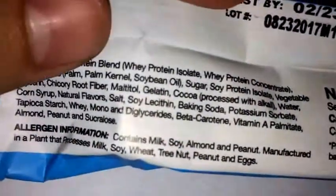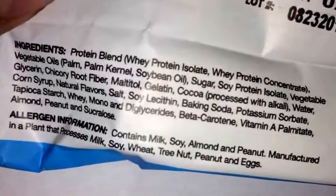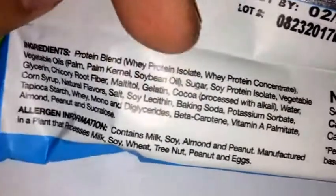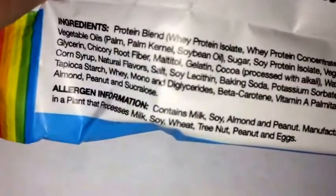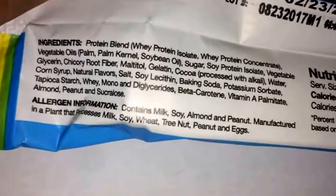The first ingredient in the protein blend is whey protein isolate, right off the bat you get a protein source, followed by whey protein concentrate. Then it goes on to sweeteners and stuff. I also see some soy protein isolate inside this, so it does have some of that. It's not all whey, and there's sucrose as a sweetener. But it's primarily a whey protein bar, so overall it's a good protein source.